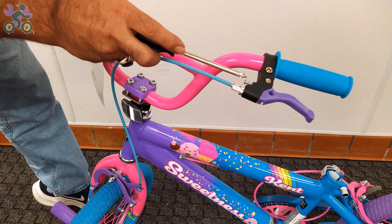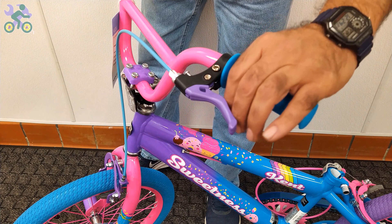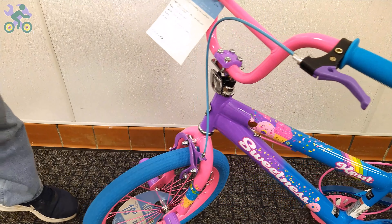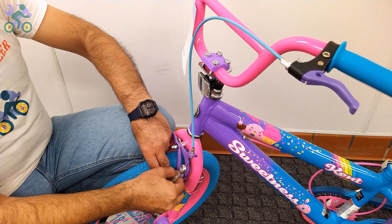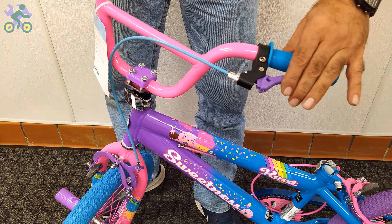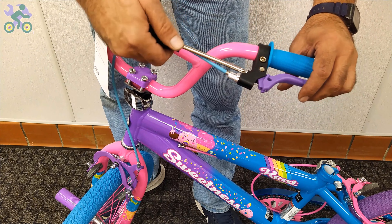On 99% of bikes, the brake lever adjustment screw is found next to the brake handle. Sometimes people with smaller hands, especially children, find it difficult to reach and hold the brake handle properly. In such cases, you can adjust the screw to reduce the distance between the brake handle and the handlebar grip. Start by loosening the anchor nut holding the brake wire, then tighten the screw on the brake handle. As you do this, you'll notice the brake handle moves closer to the handlebar grip, reducing the distance between them. This adjustment doesn't affect the overall performance of the brake system, and you can always revert it back to its original state if desired.